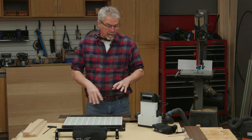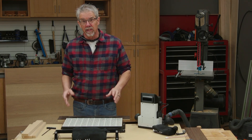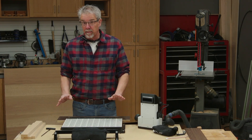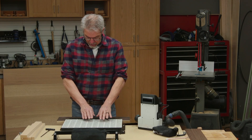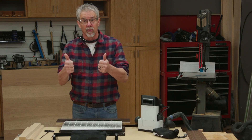Hi, I'm Rob Johnstone and recently I made a project where I was using the Shaper Origin and I made my own jig to make things work well. The Shaper folks saw it and they said, hey Rob, you might really enjoy using our new workstation. So I'm going to give it a spin today. Let's see how it works.